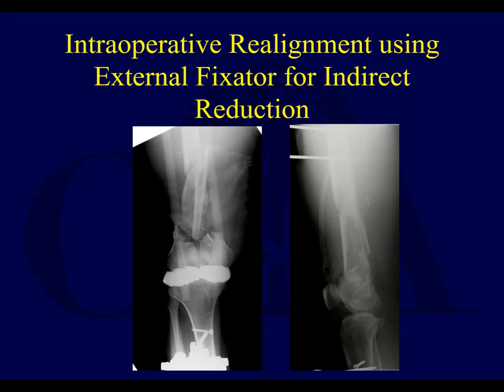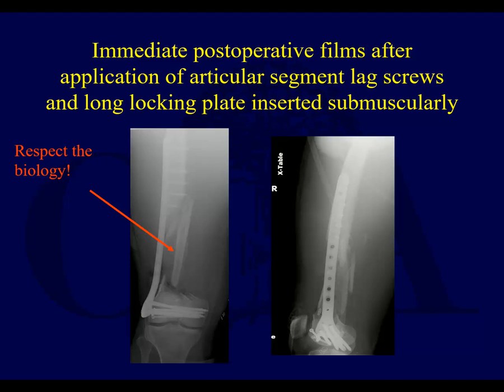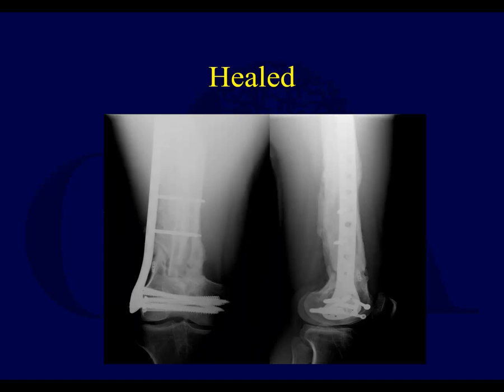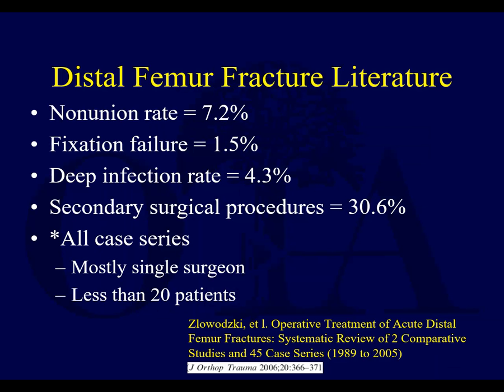Here's the use of a hexagonal fixator for indirect reduction of a highly comminuted distal femur fracture. After application, you have reduction of the articular surface with lag screws down there, and then a long submuscular plate. You can see all the medial comminution that was left alone — this can go on to heal and could need bone grafting, but in this case, did not.